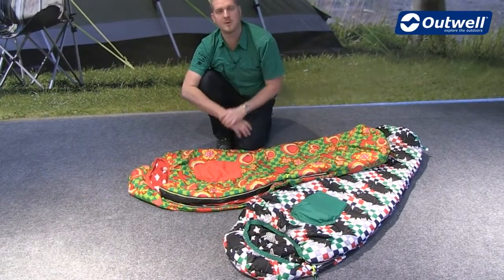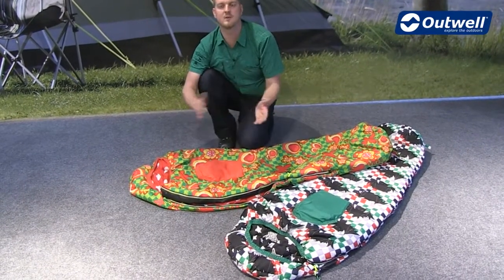So that's all of the features of our Batboy sleeping bag and our Butterfly Girl sleeping bag. Thanks very much for watching.